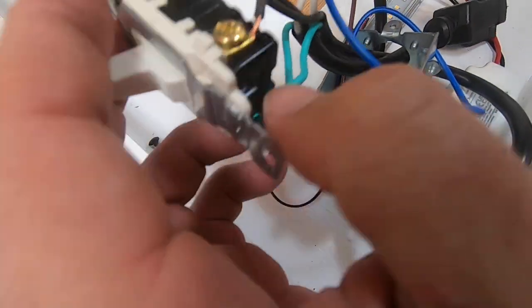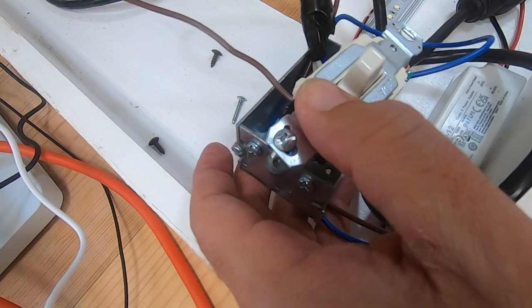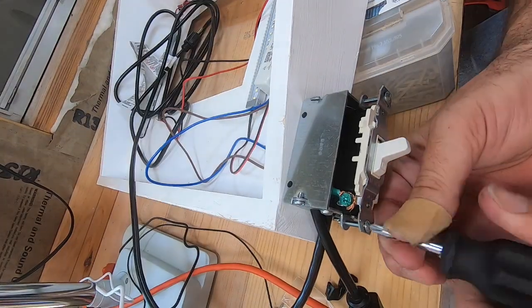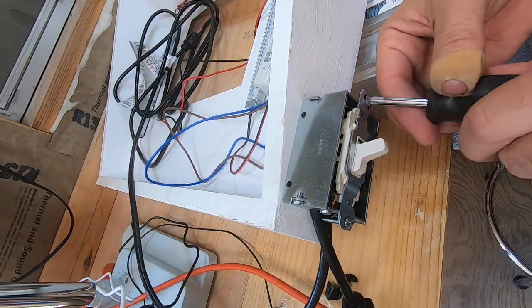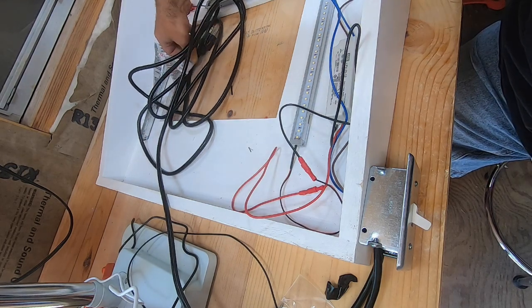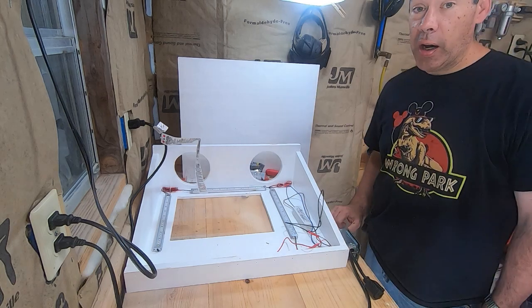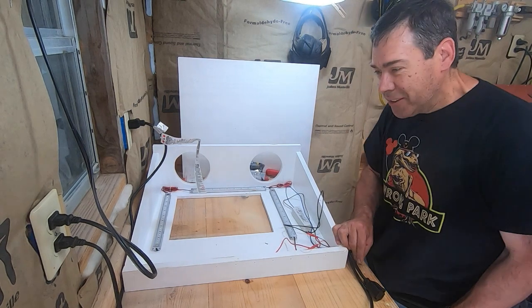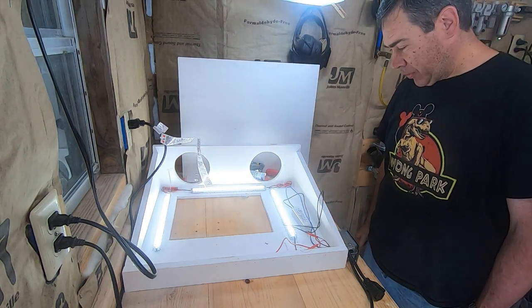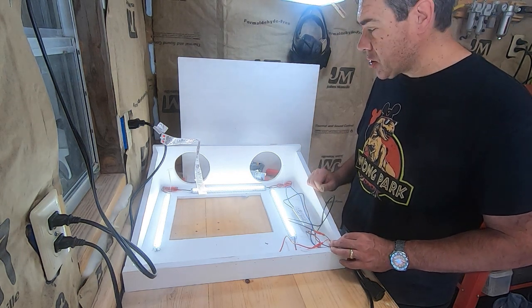That's going to go down inside the box, screwed down, and then the plate goes over the top. Now the moment of truth — I'll plug it in and see if it works when I turn the switch on. Yay, great success! Now I just have to clean up a little bit of wiring and get it tacked down in place so that it's not in the way while we're working.